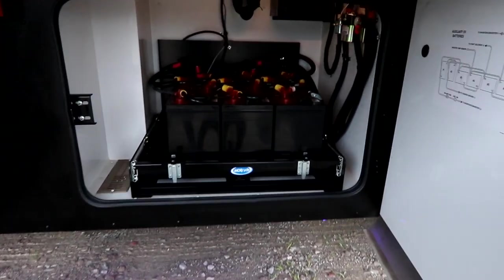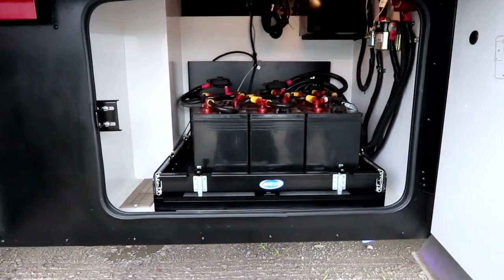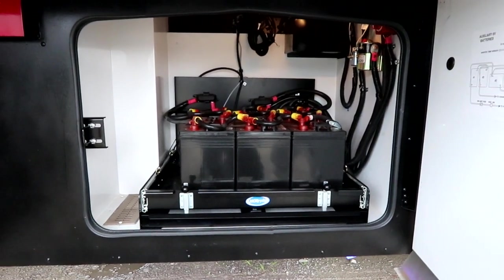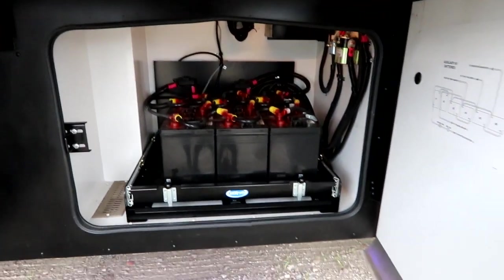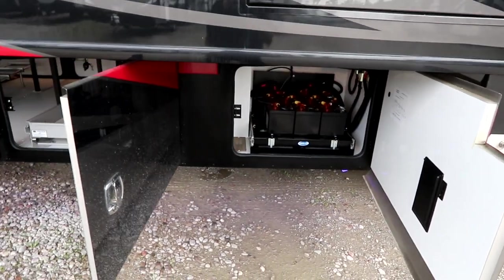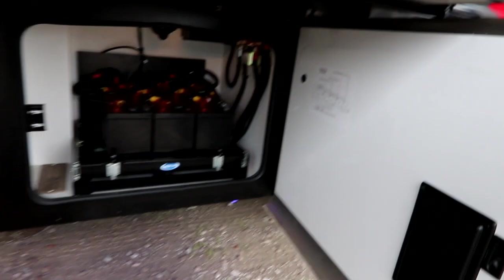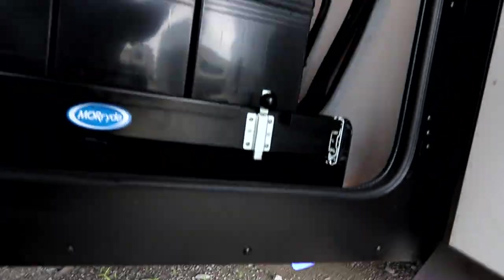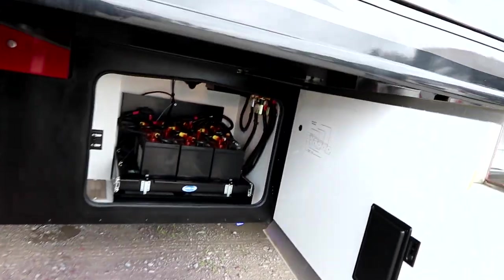The first thing you'll notice is batteries on a slide-out tray. These are your house batteries — six 6-volt batteries — so lots of power tied to the inverter to run the items in the coach. You'll also notice under-coach lighting, which is currently running but really hard to see during the day.